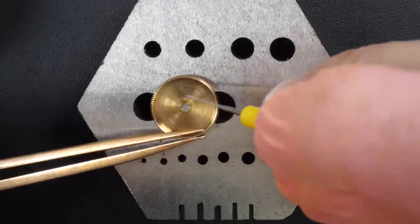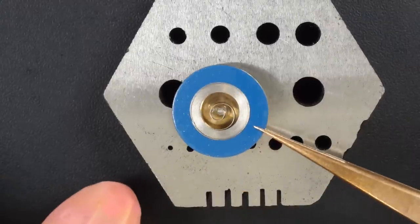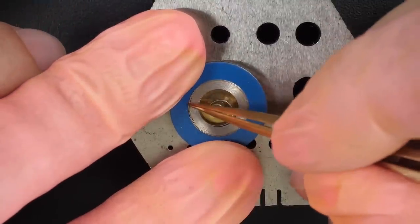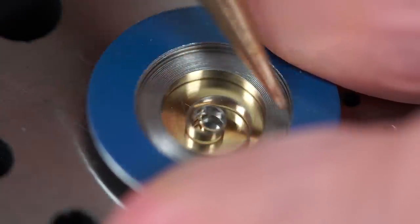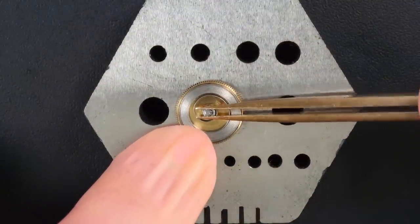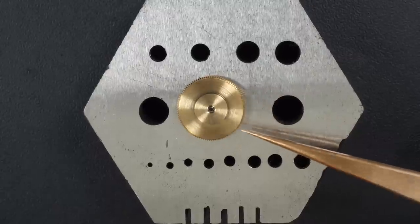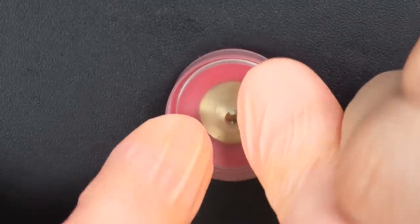First we're going to reassemble the barrel assembly — putting some graphite grease on the side and a new mainspring, since the old one was broken. I'll press on the edges and the mainspring will go inside the barrel. There we go, perfect. Putting the barrel arbor in, then the lid on top, and using this tool to close the assembly.